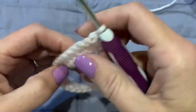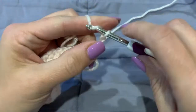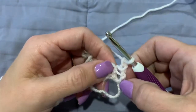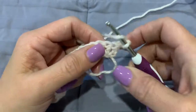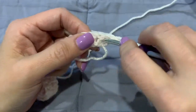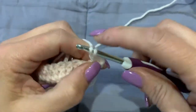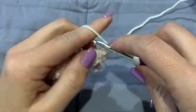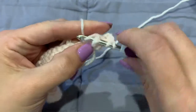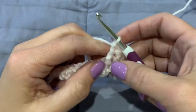Here we are at the end and we are going to turn our work and chain two. From here we are going to be doing front post and back post double crochet. So we will do a front post in this first one — you will see there is a post, you are going to go into the front, weave around, come back out, yarn over, pull up a loop, pull through, pull through two. We are going to do that again: look for our next post, go into the front, come back out the front, yarn over and finish up like you would with a normal double crochet.